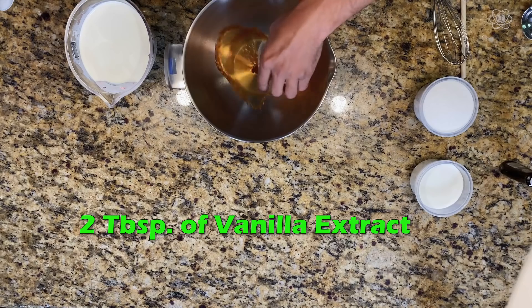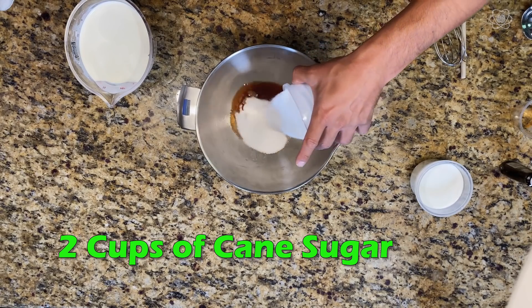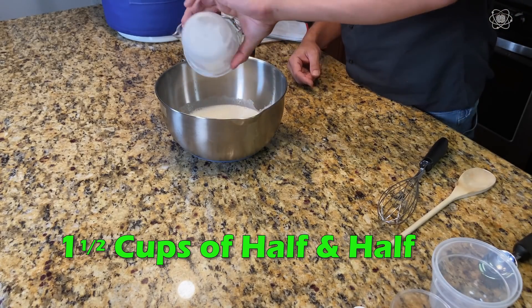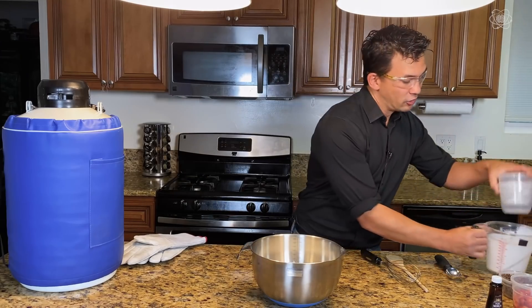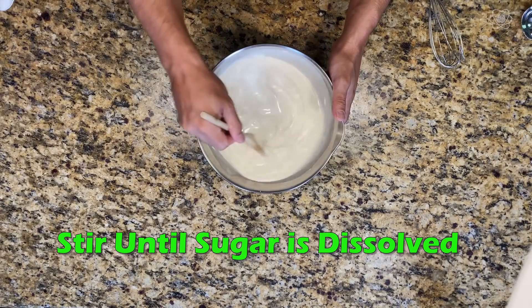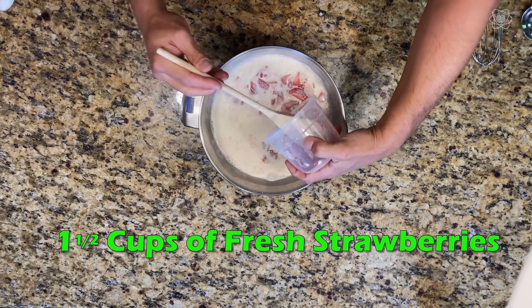First thing we're gonna do: two tablespoons of vanilla. Then we'll follow it up with the two cups of sugar, then the cup and a half of half-and-half, and finally the four cups of heavy whipping cream. And that's it! You want to stir it to make sure you get rid of all that sugar at the bottom — it doesn't take very long. At this point you've made vanilla ice cream.